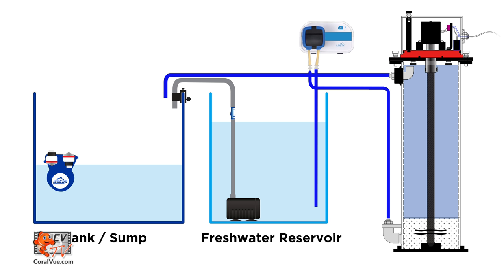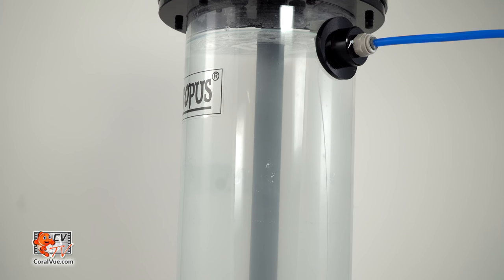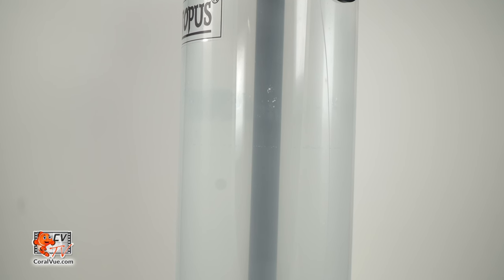A more efficient and safer method of adding kalkwasser to your system is by using the Reef Octopus Kalkwasser Reactor. This reactor is a sealed container that automatically houses your kalkwasser solution in an airtight environment, preserving its freshness and potency.